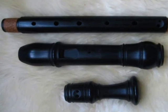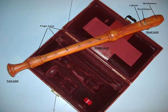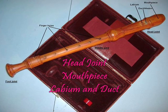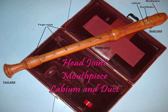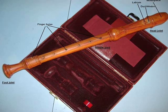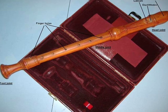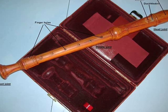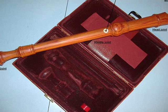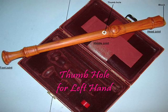The recorder can be made in one, two, or three pieces as seen here. The top piece is called the head joint. It consists of the mouthpiece where we put our mouth and blow air, and the labium and duct where the vibration and sound is produced. The middle joint has the holes for our left and right fingers, and the foot joint has one hole for the pinky finger of our right hand. On the back of the recorder, the thumb hole is covered by your thumb on the left hand.